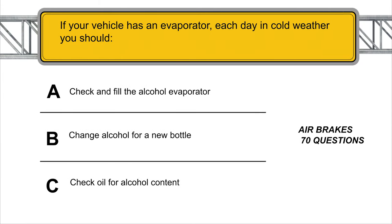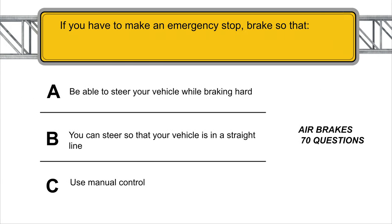If your vehicle has an alcohol evaporator, each day in cold weather you should check and fill the alcohol evaporator. If you have to make an emergency stop, brake so that you can steer so that your vehicle is in a straight line.